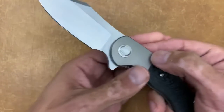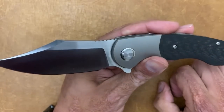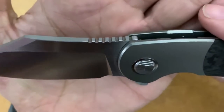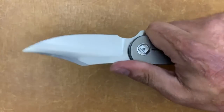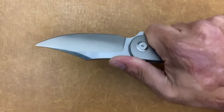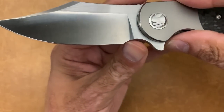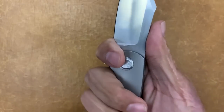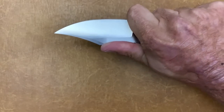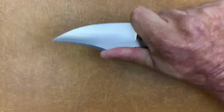The jimping up here is nice and functional — it doesn't hurt when I bear down, but it will lock in if you push down hard enough. You do have a forward finger choil, or you could call it a sharpening choil, just depending on how fat your fingers are. My fingers sit in there nicely, and this little scoop right here is very, very nice.